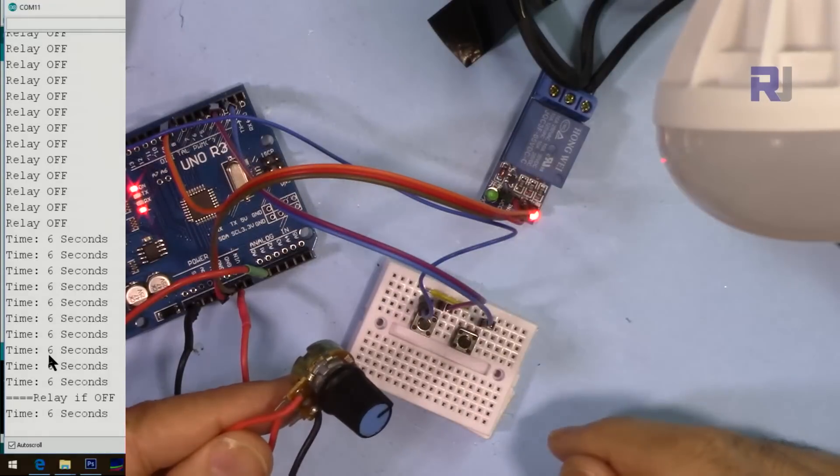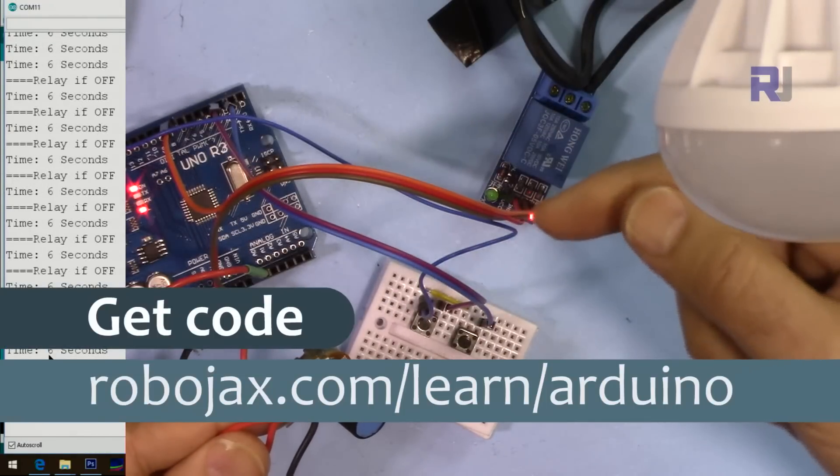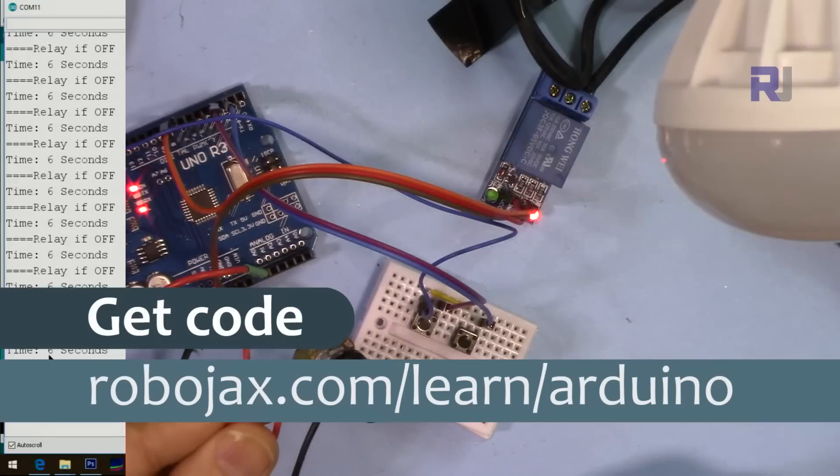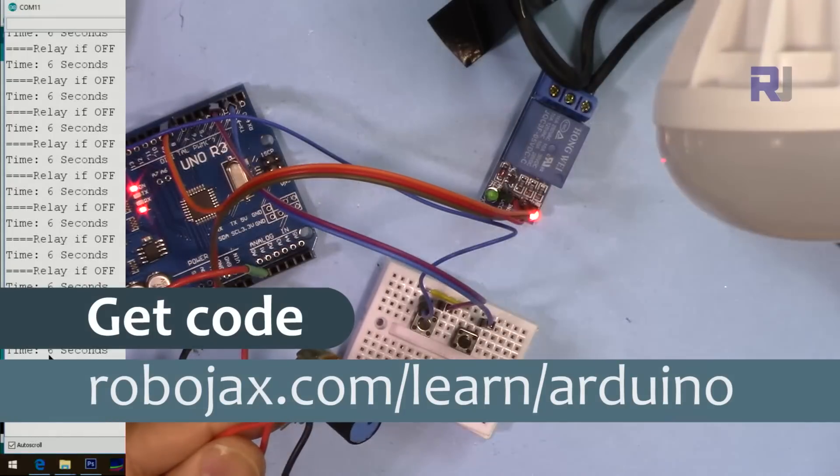You can get the code for this project by clicking on the link below the description, which will take you to robojax.com/learn/Arduino. Let's get started.